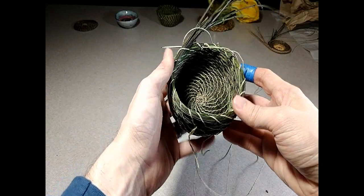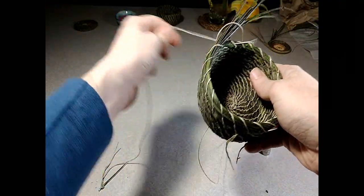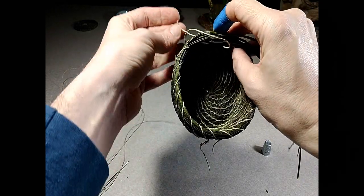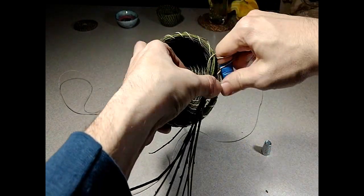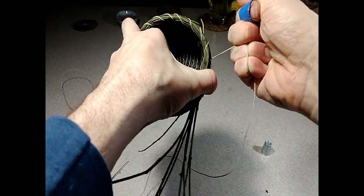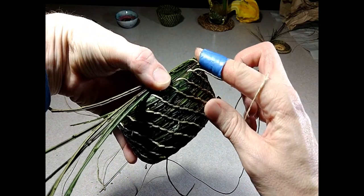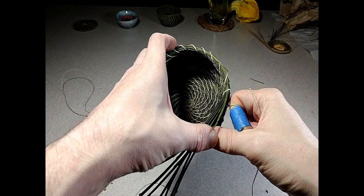Now I'm getting closer to the end of this basket and I've decided I want to curve the sides inwards a little bit. To do that, I go through like normal and then as I'm pulling it tight I grab the needles and kind of push or pull to the inside some, then pull the thread tight. By deliberately bending it, it pulls it inward slightly. The last couple of rounds I've been trying to tilt it inwards — it's not going to be a lot but I just want to give it a little bit more inward curve; I think it's just going to be prettier that way.